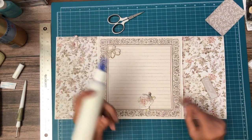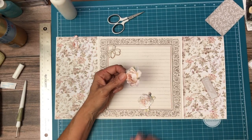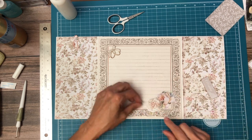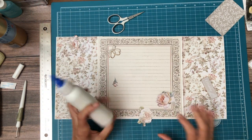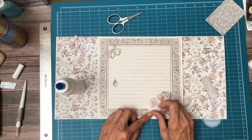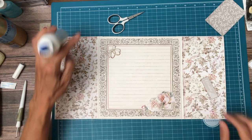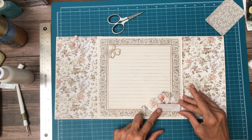Down here I'll just do this little cluster. I'm going to bow it a little bit just to give it a little bit of texture — not much because we have to close the flaps. You can see there's just a slight tuck spot and I'm going to add 'wedding' right here.